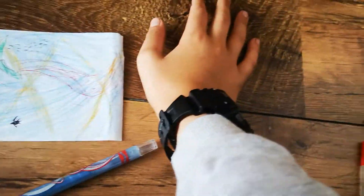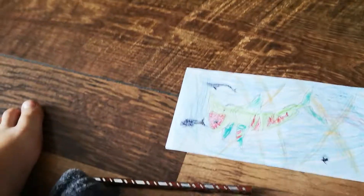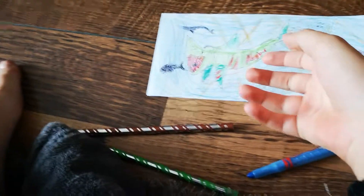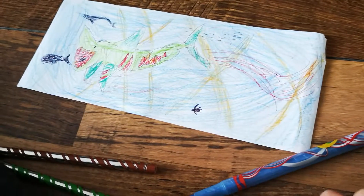So guys, let's see if you can spot it — whales and fish. Put it down in the comments and you might just win the drawing. See you in the next vid, bye!